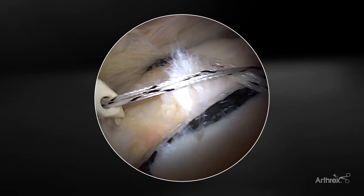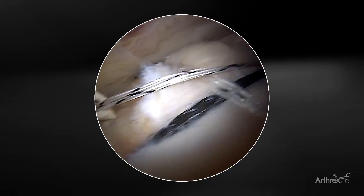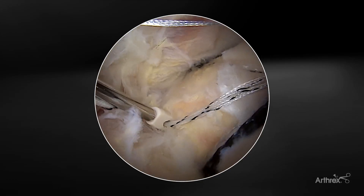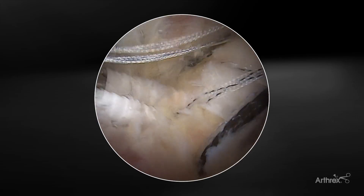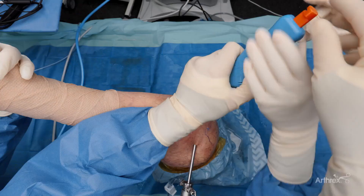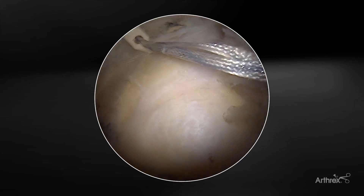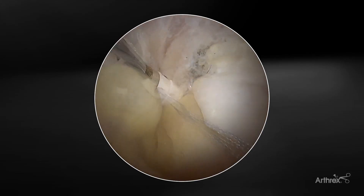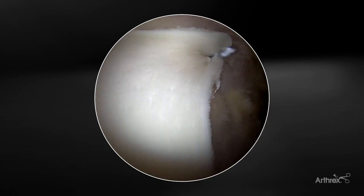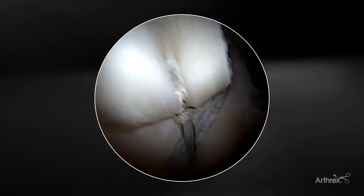Once I've picked my location for my lateral push lock anchor, I'm going to make sure I have a little bit of extra slack in the system, because with this self-punching anchor the slack will be pulled up as it's inserted. We'll insert to the point where the anchor is at the level of the bone, then remove the orange tab on the outside and deliver the remainder of the anchor into the bone. Finally we place our anterolateral push lock anchor. From our lateral view you can see medial fixation extending from medial to lateral with the corners brought down by the push locks.